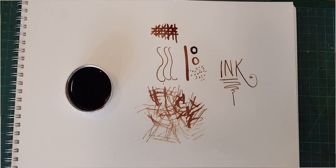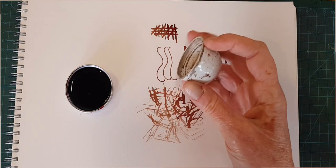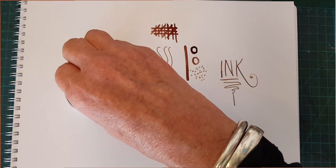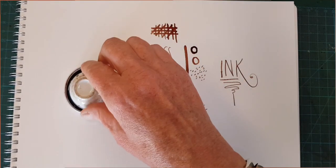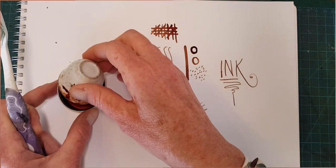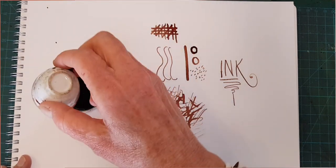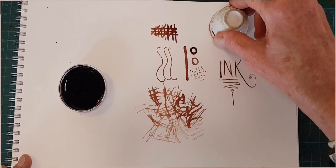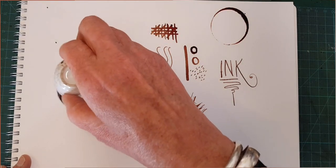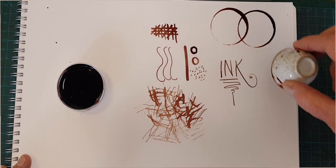Another mark making technique is to create faux coffee rings. I'm using this Japanese tea cup, but you can use anything that has a round top to it, like the top of a water bottle or a makeup jar. And there you go — that's one of my favorites.